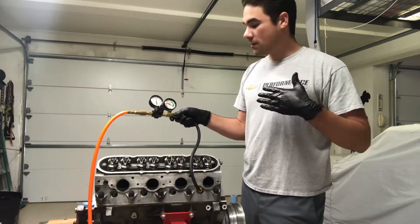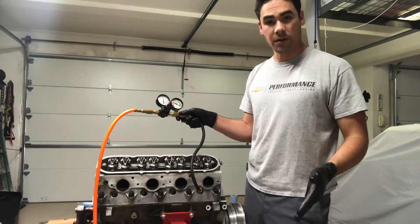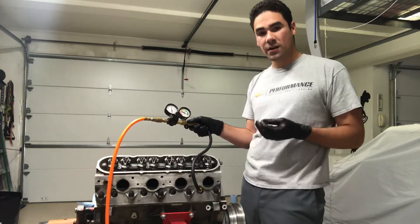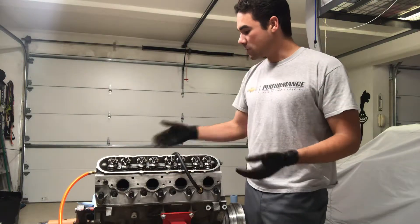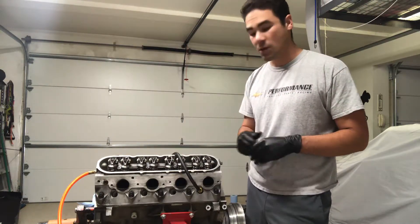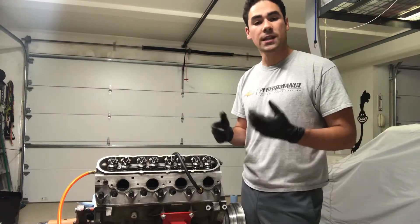Typical numbers: an okay number would be about 10% and under. Anything in the 15% plus range, I personally would tear it down and diagnose what was leaking. But since we see about 5-6% on this cylinder, it's good — it passes. We're just going to continue down the line to all the different cylinders and do the same exact process.